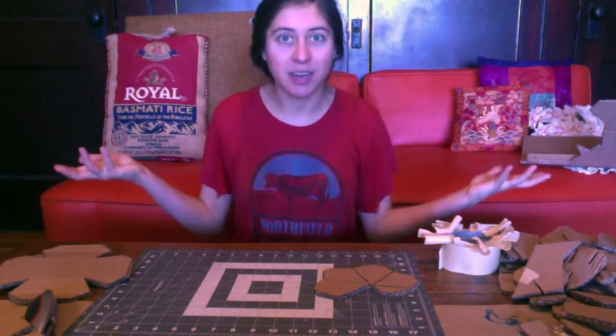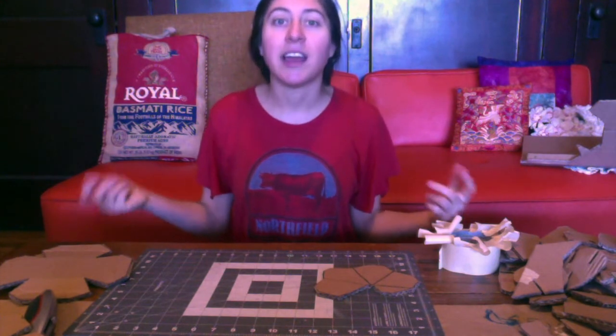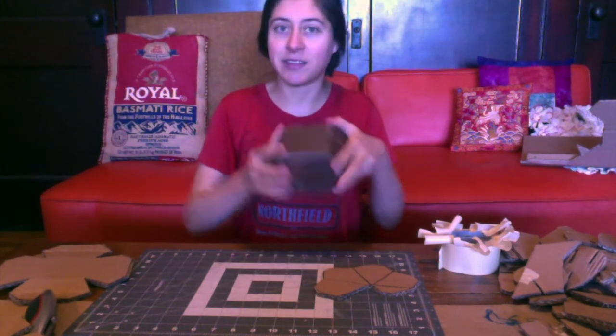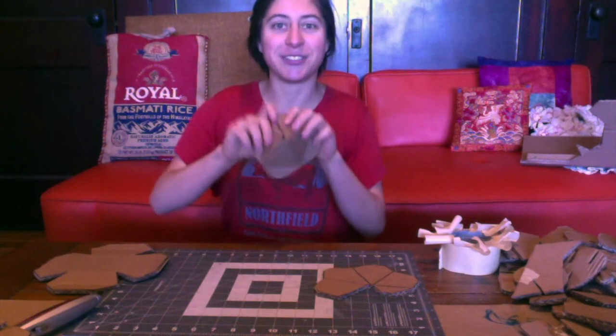Hey y'all, it's Anna with Adventures in Cardboard, and today I'm going to show you how to take two templates from our website and turn them into what we call bosses, which will end up looking something like this on top of your shield or your armor, and spikes, which will look something like this on top of your shield or your armor.